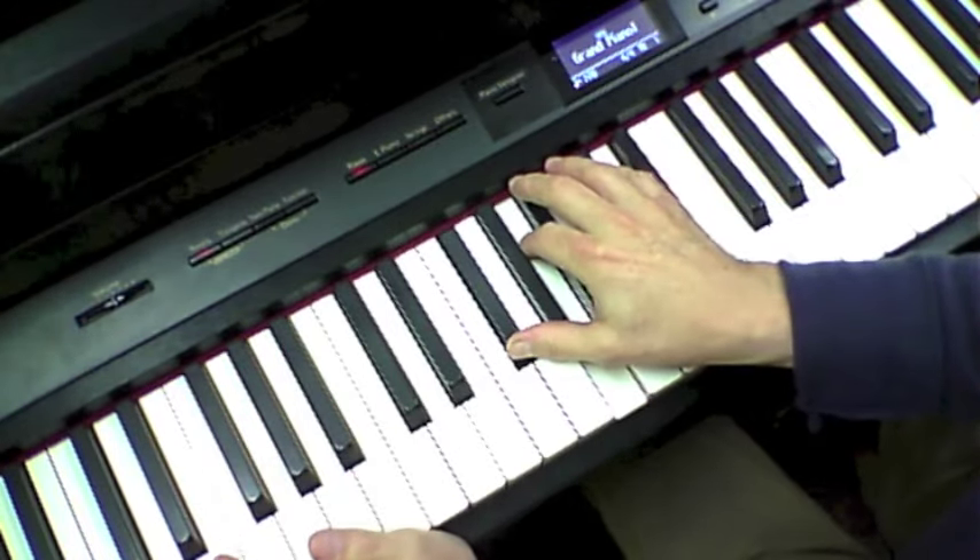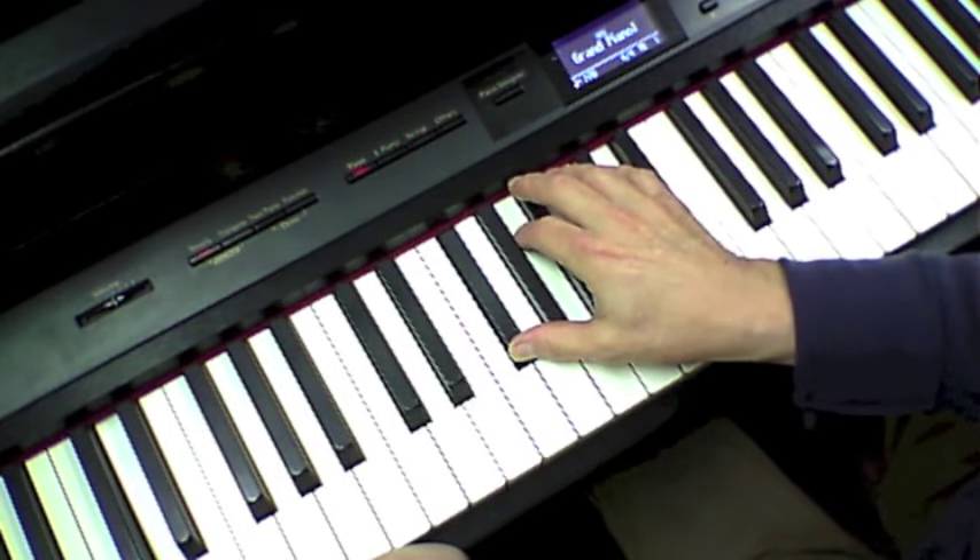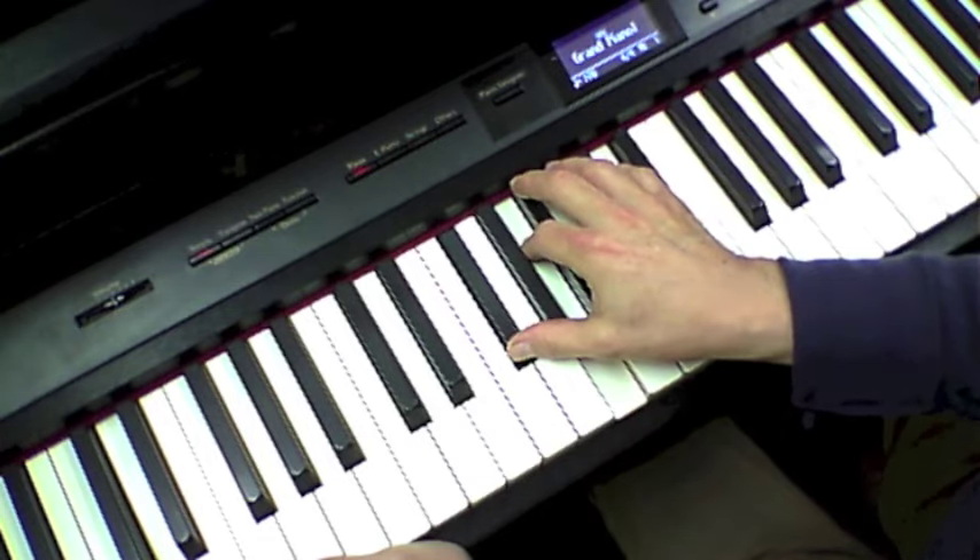Let's do a walkthrough first. The song starts in D, but it's voiced with the F sharp on the bottom, so it's inverted — first inversion.